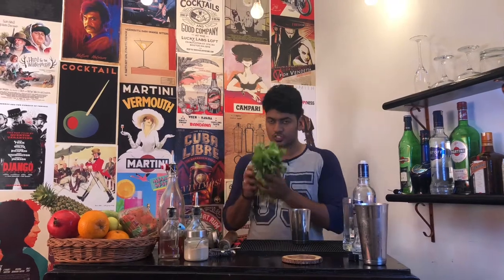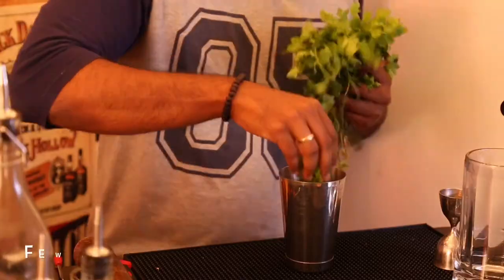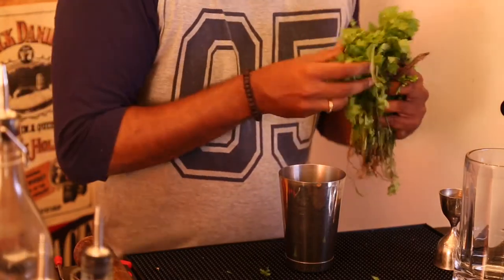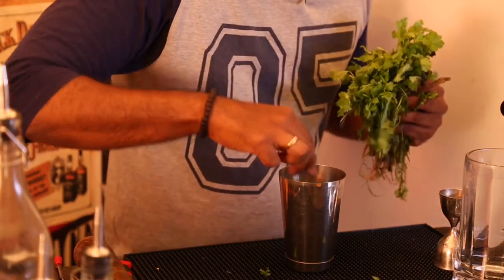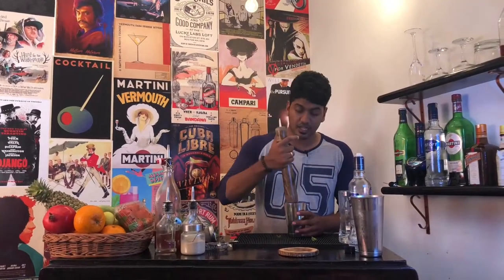For this you will need your spicy and invigorating cilantro leaves. Take a bunch of cilantro leaves and throw them inside. That should be enough, and gently muddle them.